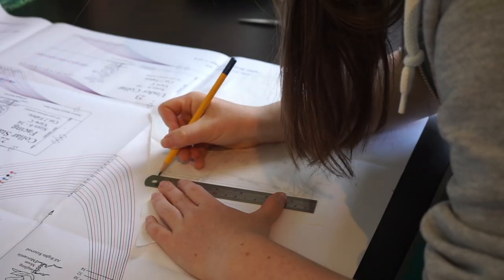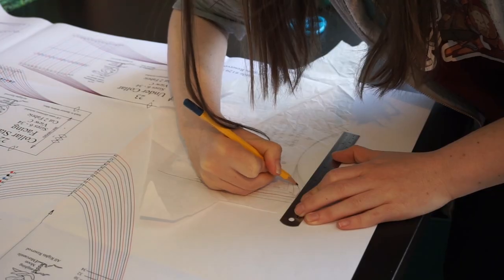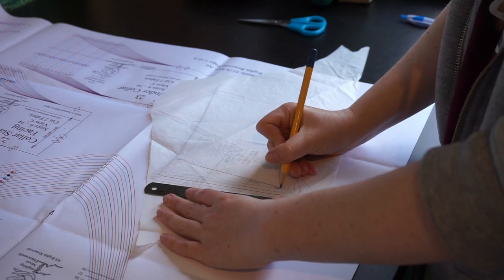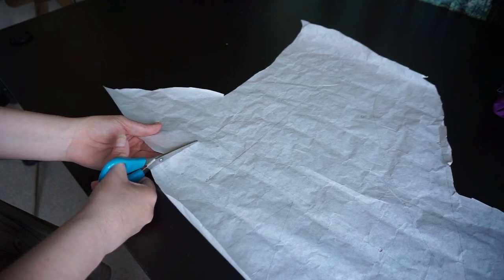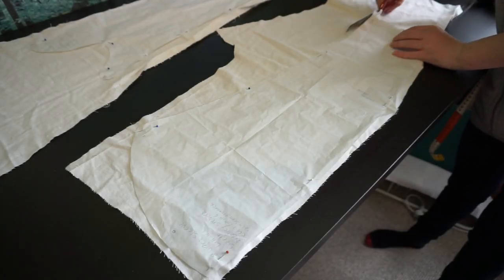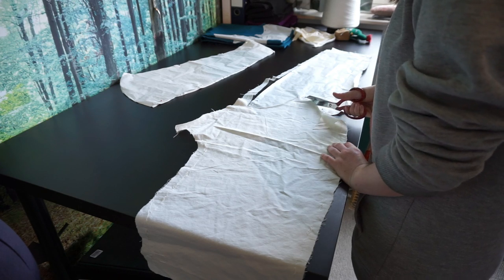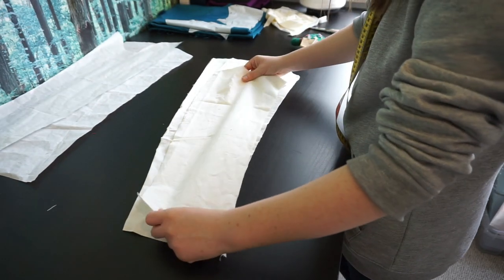Size-wise I ended up on a size 10, so I started tracing that. However, the sizing guide for the sleeves was weird — they go by length, and considering I have short arms I'd need a size smaller than given in the pattern. But the size also determines the width of the armhole at the top, which then wouldn't fit in the bodice. So I decided to go with size 10 for the sleeves and just shorten them later. To know how much to shorten, I made a mock-up using fabric from a previous pants mock-up.